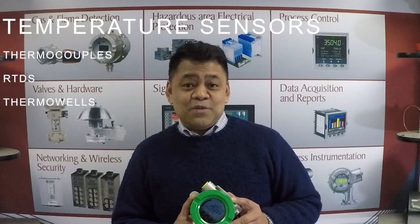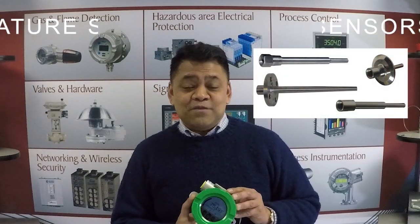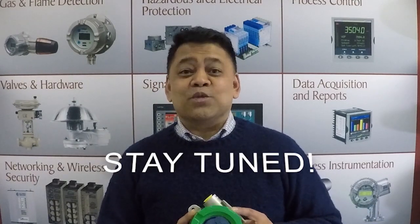This is Schneider Electric's latest offering in the Foxboro line of temperature measuring instruments, which also includes related accessories such as temperature sensors — specifically thermocouples and RTDs — as well as thermo-wells of various configuration types. These are all items that we'll be featuring in future videos, so stay tuned.